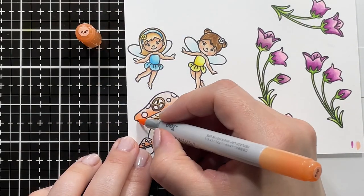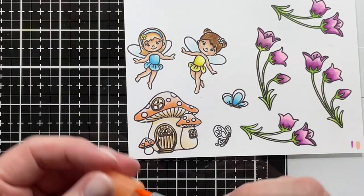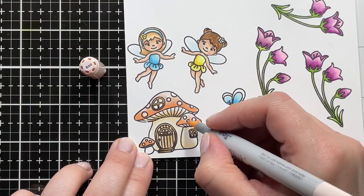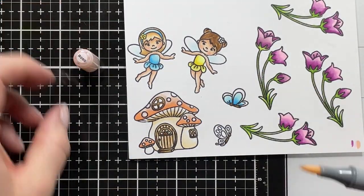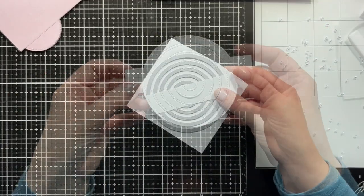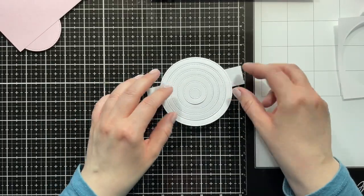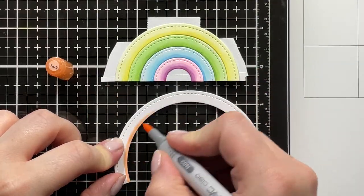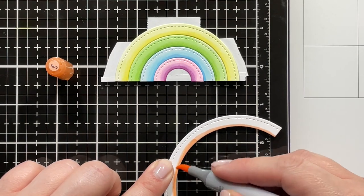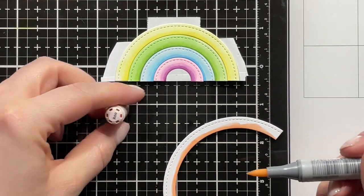I'm adding a second layer of the RO2, then R00 and R000. After I was done coloring, I moved on to creating my rainbow. I just lined up the small stitched circle dies, cut them out all at once, and now I'm just using the same Copic markers that I used on the images before to create my rainbow. I colored the others off camera because it was the same combination.